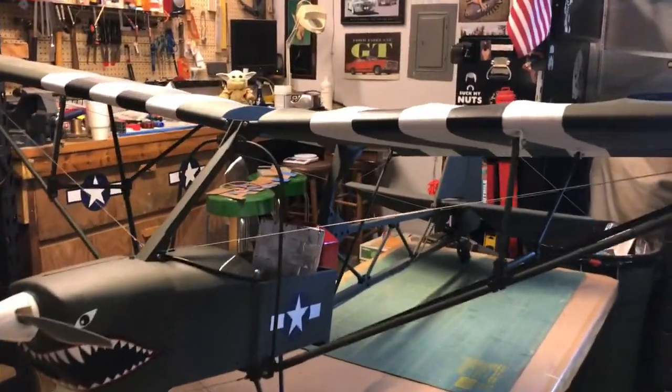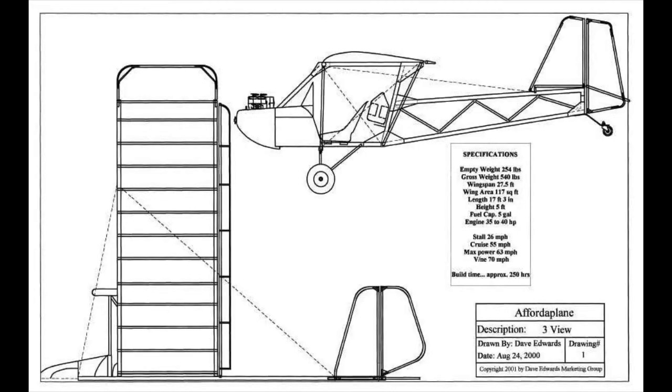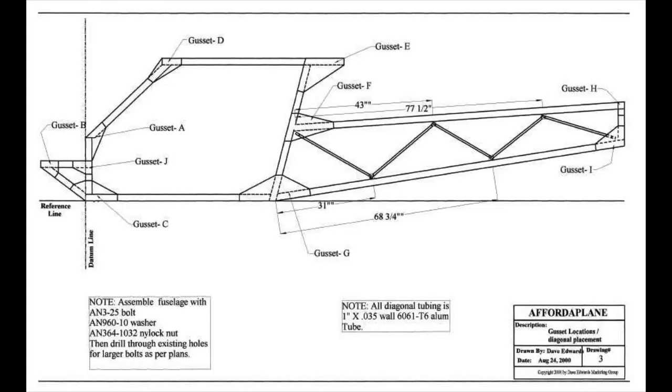I started with just some three-view drawings and a few diagrams I was able to find. This one helped a lot getting the gussets right.